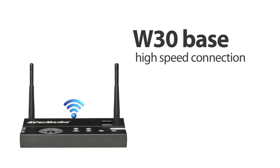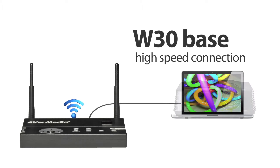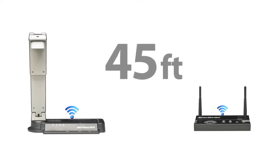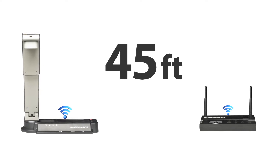That way, you can choose to connect the W30 directly to a projector or through a PC or Mac. And just in case you're worried, the camera and its base only communicate with each other and will never be interrupted by other wireless signals. You can even go up to 45 feet away from the base unit while still experiencing a clear and crisp live image.